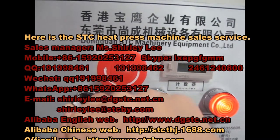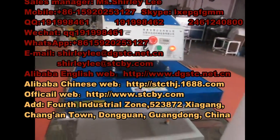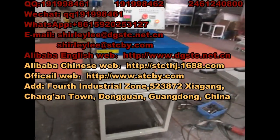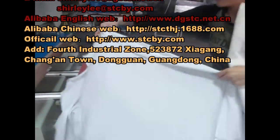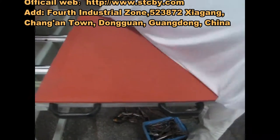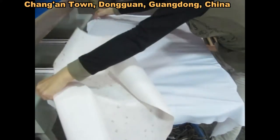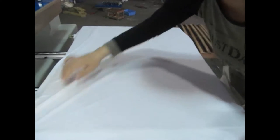Now let's test this machine in automatic mode. First, we place the fabric on the working plate. Remember, the fabric must be smooth without any wrinkles, so the printing will come out most beautifully. Then place the sublimation picture face down onto the fabric.